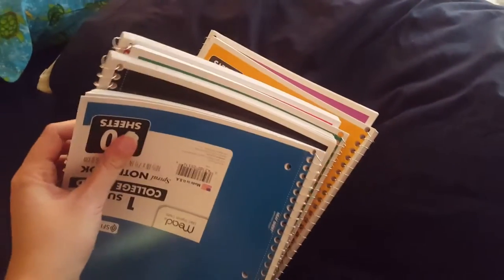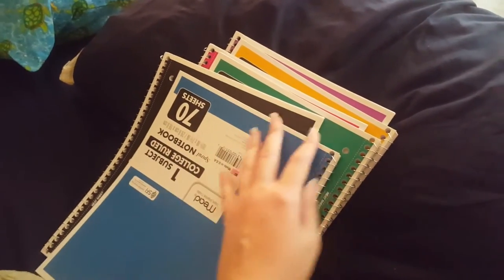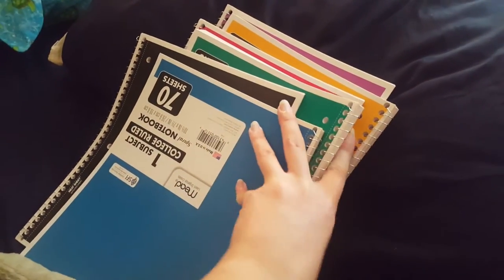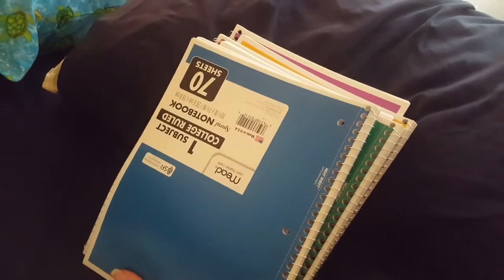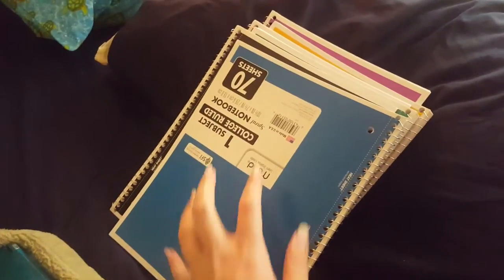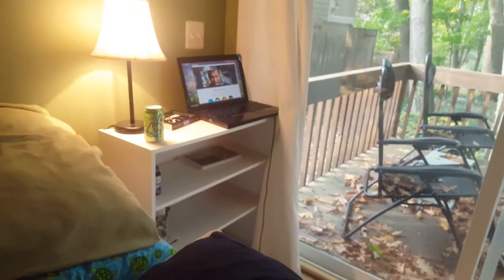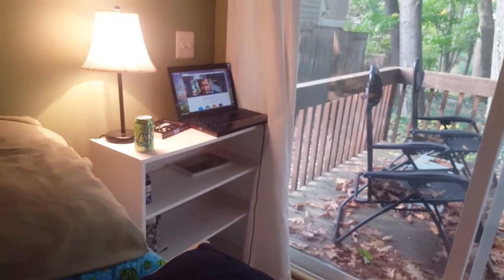I also got these from Amazon — a whole bunch of journals. I'm going to use them for planning various series and the channel, planning vlog adventures, and hopefully I'll be able to save up and get a vlog camera for Christmas — that's my goal for a Christmas present to myself so I can make better vlogs. They're also for meditating and thinking about things.